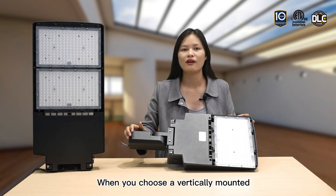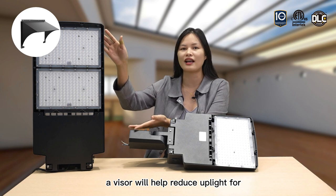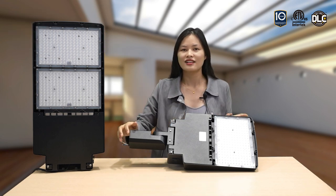When you choose the optional vertical mount, the visor will help reduce uplight for dark sky compliance.